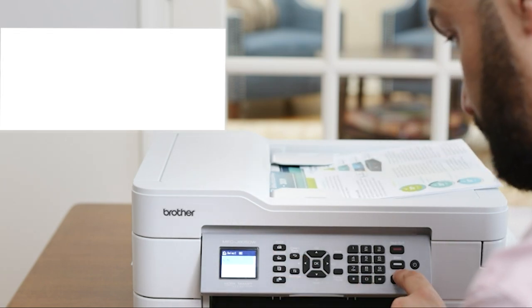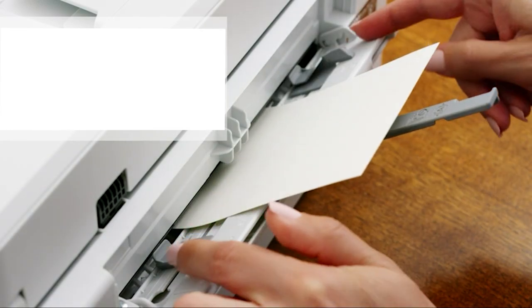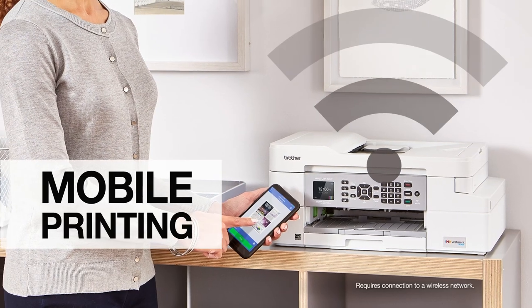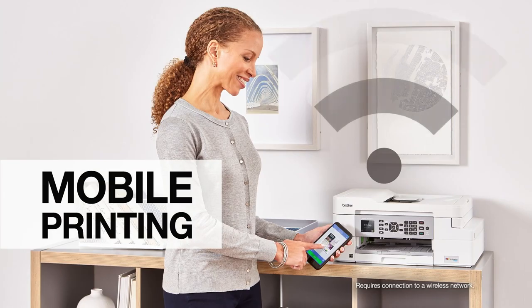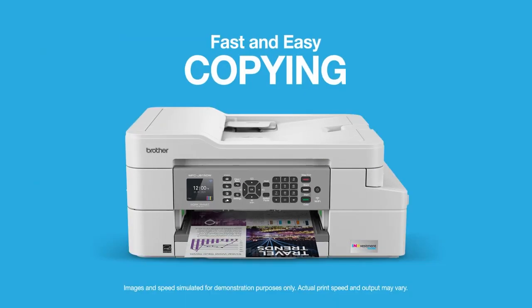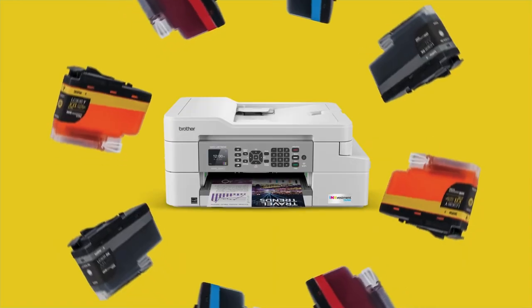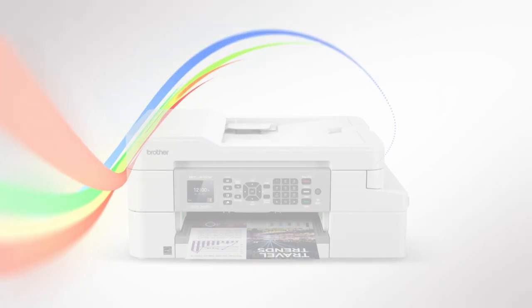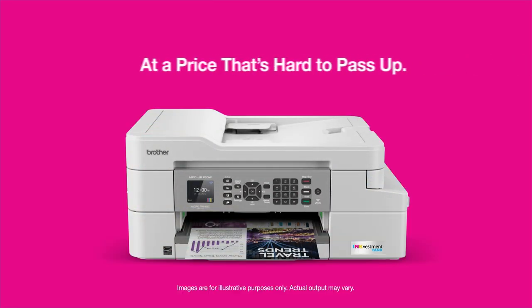The downside here is that it does print very slowly and its input tray can only hold up to 150 sheets of paper, so if speed and volume are really important to you, this might not be the best option. It does support wired and wireless connections and you can also initiate printing from a mobile device through AirPrint and Mopria. It has all the typical features including print, copy, and scan with a mobile app, as well as the ability to check ink levels and order replacement cartridges.